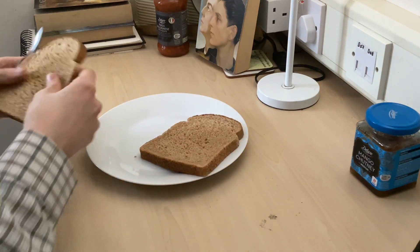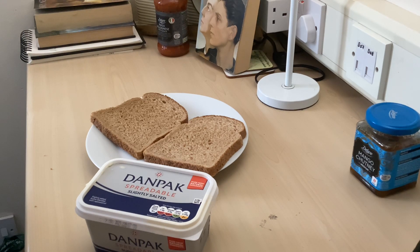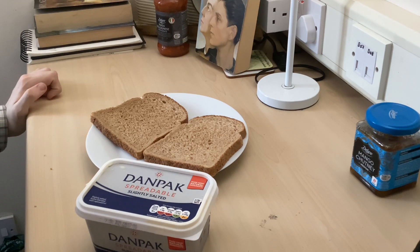Step one: you take your bread. This is the cheapest bread you could find at Tesco's. This I think was 85 pence. Pretty good. Then you take your knockoff butter pack. Now, if you're smart, you will have left this out overnight, as I did — and I have done in fact for quite a while — because then it's easier to spread if you only have a spoon to hand because some bastard's stolen your knife.